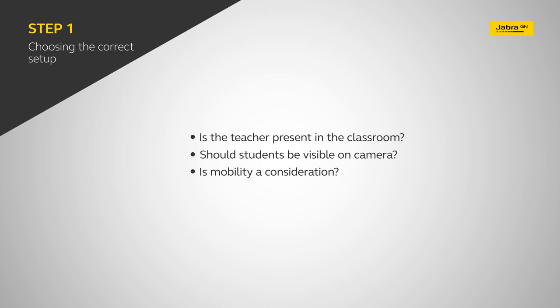This could include options for fully in-class, fully remote, or a hybrid between the two, all in one simple setup. To help you answer these questions, let's look at the three most common layouts.